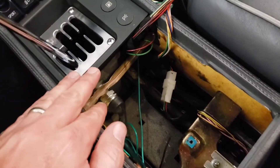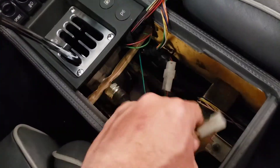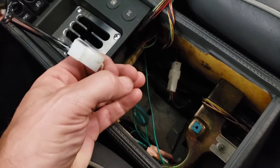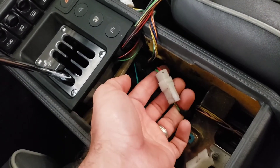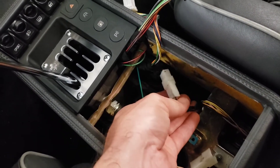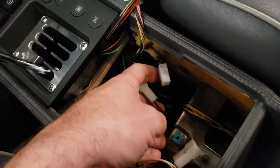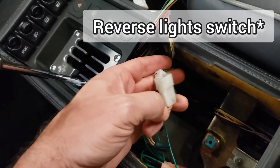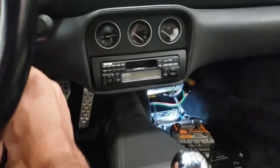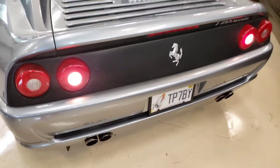We put in the shifter, and here is the harness that comes off of the reverse switch. To hook up the reverse lights, you don't have to do any splicing. You simply take this harness — which is already here — and it runs from the car's reverse lights to the TCU. Since we're not using the TCU anymore, we just unplug it from the TCU and plug it into the reverse lights. Once it's plugged in, your reverse lights work perfectly. We turn it to the on position, put it in reverse — and there we go, we've got lights.